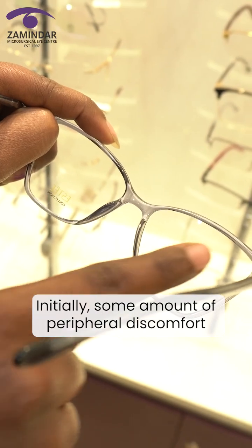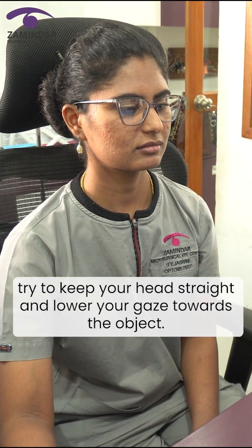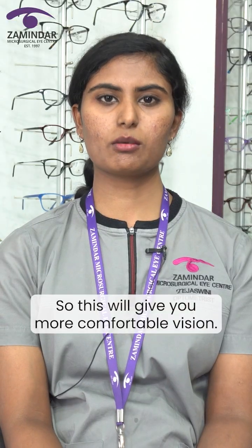Initially, some amount of peripheral discomfort is very normal. While viewing at intermediate vision, try to keep your head straight and lower your gaze towards the object — this will give you more comfortable vision.